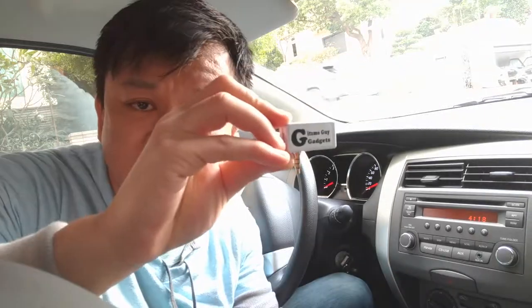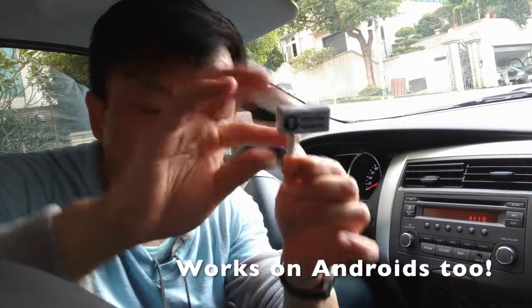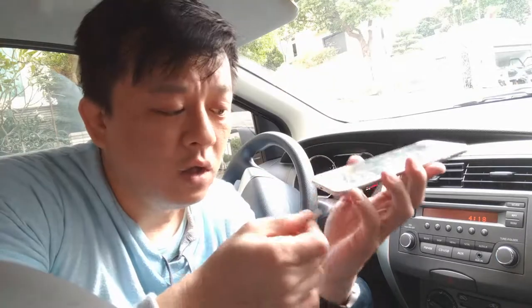Simply get my gadget and connect it to the dongle that comes with your new iPhone — connect it like this. Then all you have to do is plug in this dongle with my device onto the phone.